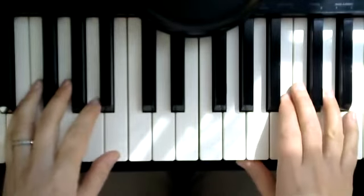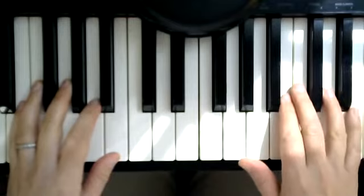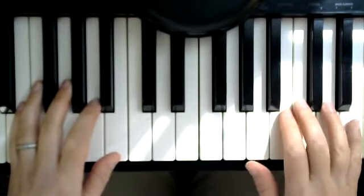The first half is identical to section A. The first half, measures 1, 2, 3, 4 — so I will play that part right now.